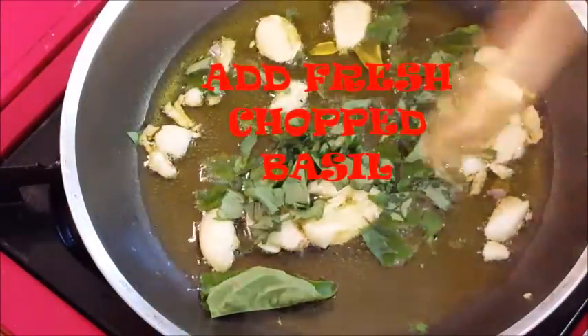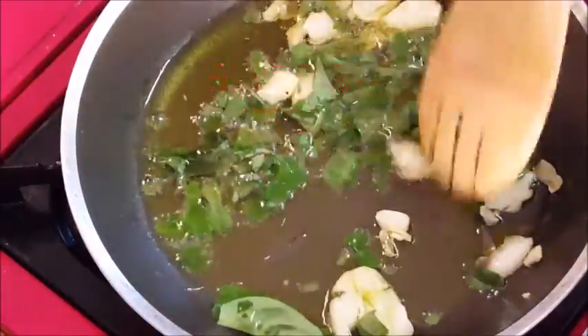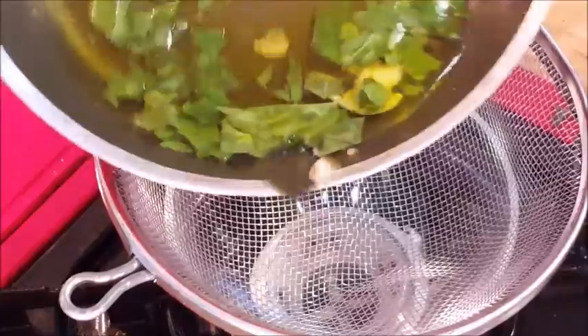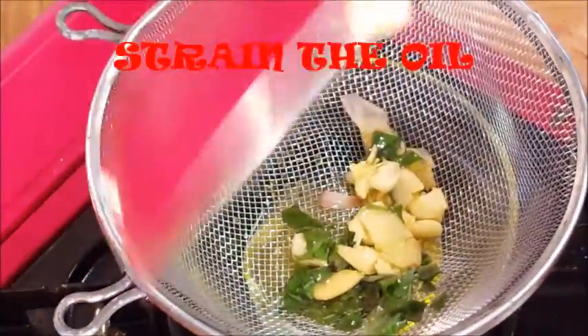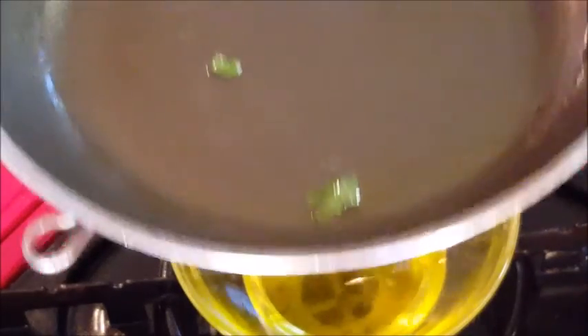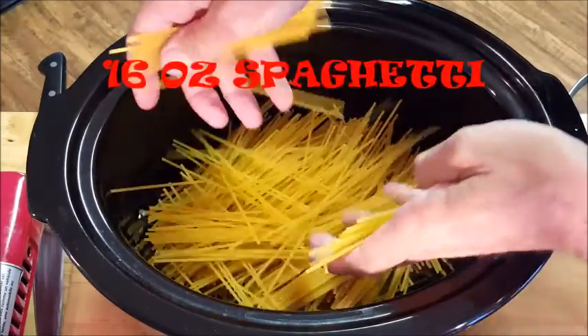Then add some fresh chopped basil, give it a stir, and remove it from the heat. Next we're going to strain our oil — we're not going to use the garlic and the basil, we just want that infused oil to put into our spaghetti and meatballs.